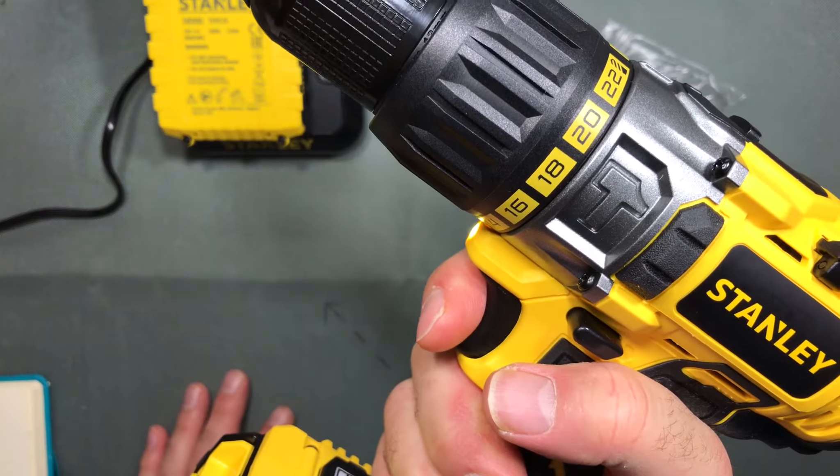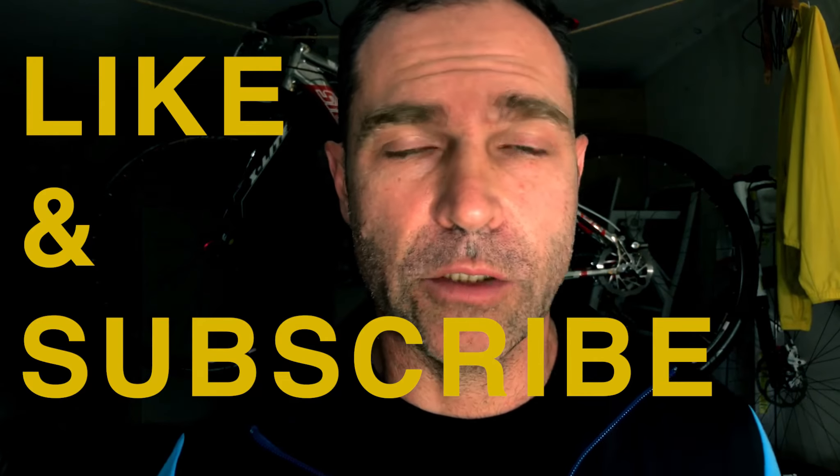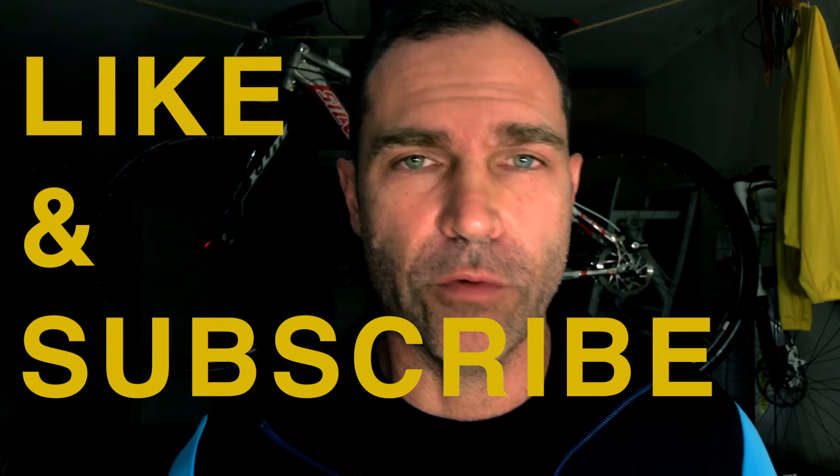Thanks for watching — I really appreciate it. If you know anyone looking for a drill review, please like, subscribe, and share the video. All likes and subscribes are really appreciated!